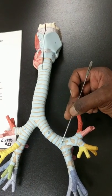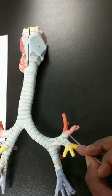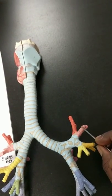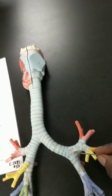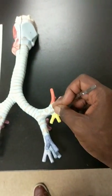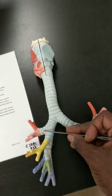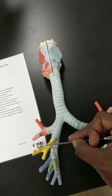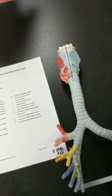This would be your primary bronchus here. Coming off of that would be your secondary bronchus, and what comes off of there would be your tertiary bronchus. So: trachea, primary bronchus, secondary bronchus, tertiary bronchus. On this side as well, we could say this would be your primary bronchus, secondary bronchus, and what comes off of here would be your tertiary bronchus.